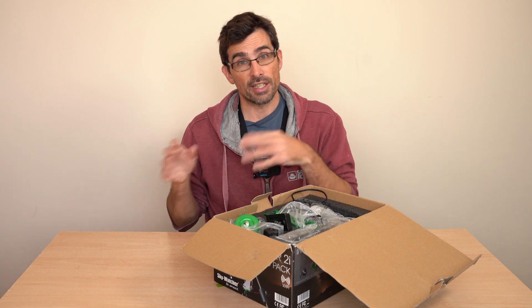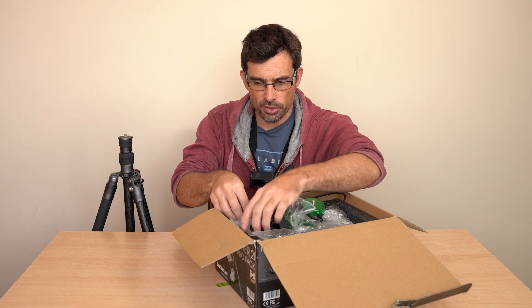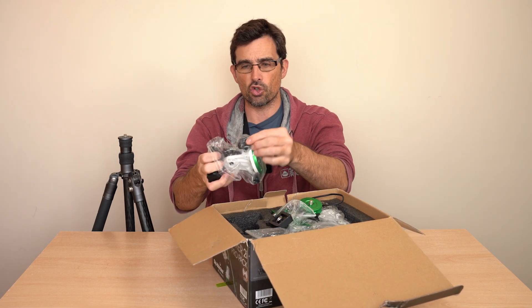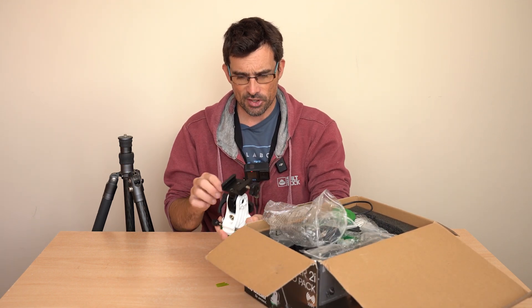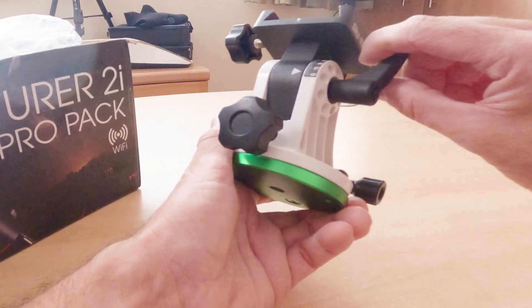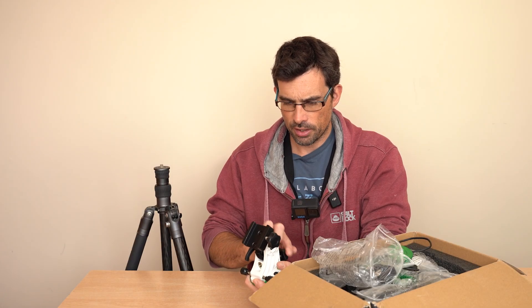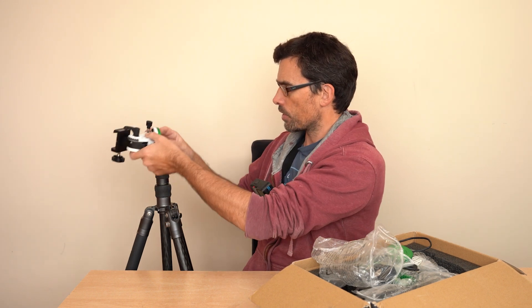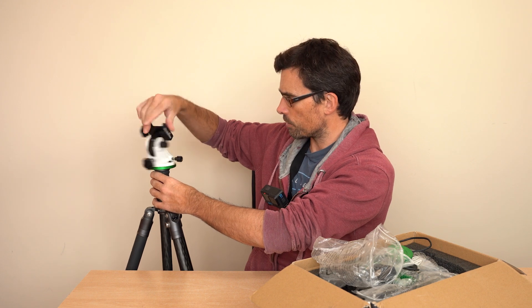I'm going to grab my tripod and start setting up. Notice I've removed the ball head. The first thing you need to do is get this component — this is the equatorial wedge. What's really important about this is it needs to be set to your latitude of where you're shooting from. Loosen the lever here and then spin the cog — I'm at 50 degrees latitude. It's got a standard quarter-inch thread.